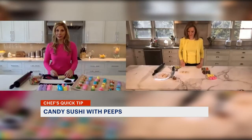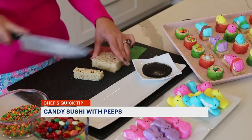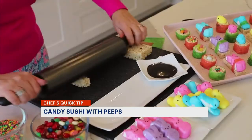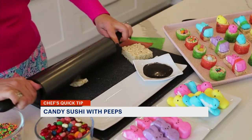We're going to start with our Rice Krispie Treats and we're going to cut a small thin strip of our Rice Krispie Treat. We're going to take a rolling pin and flatten that out so we can make that like our rice.